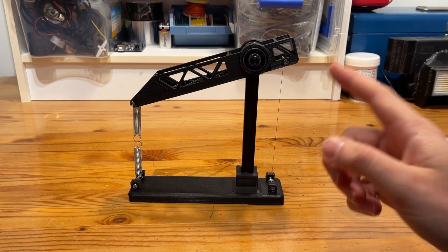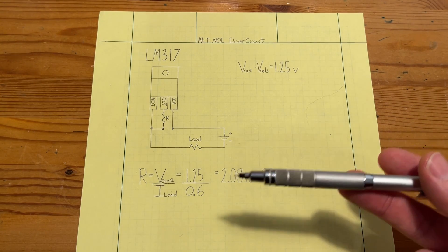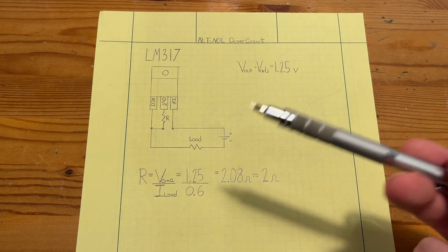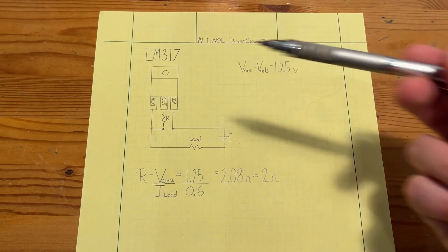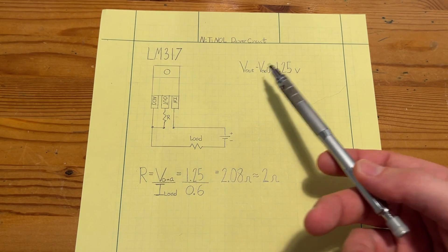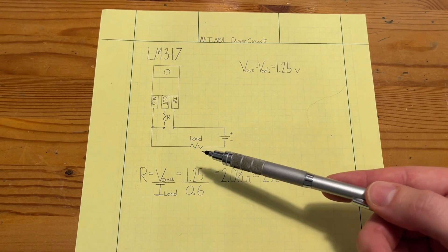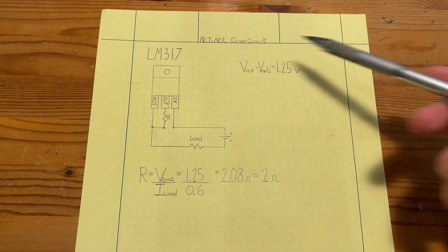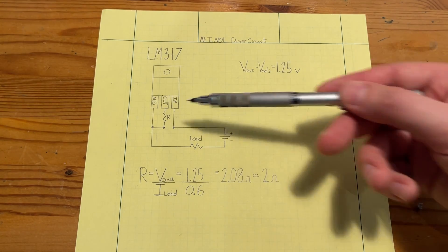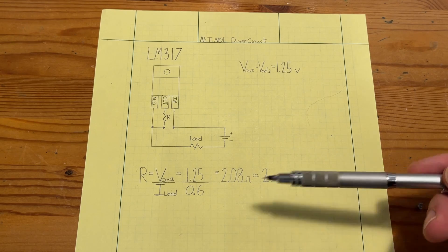For obvious reasons, using a lighter to heat this wire up is not the best method. So we're going to use the wire itself as a heating element by passing electric current through it in order to actuate it. From the Nitinol datasheet, we can safely put about 0.6 amps of current through the wire without overheating. Because I want the driver circuit to be as wire-length agnostic as possible, we're going to make it a constant current source using an LM317. The LM317 is an adjustable voltage regulator that ensures the output and adjustment pin has a voltage differential of 1.25 volts. Because we want 0.6 amps, we calculate the required resistor: 1.25 volts divided by 0.6 amps gives us 2.08 ohms, which I'll round to 2 ohms.